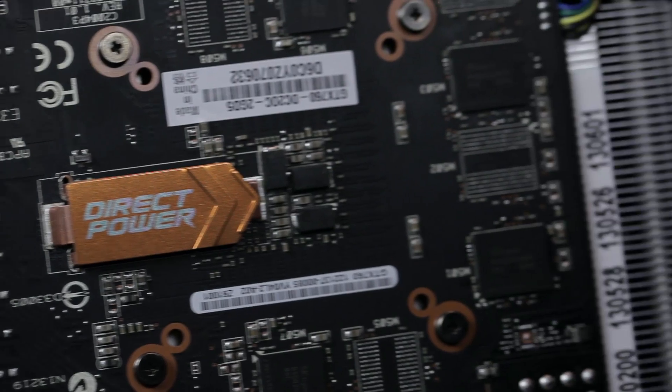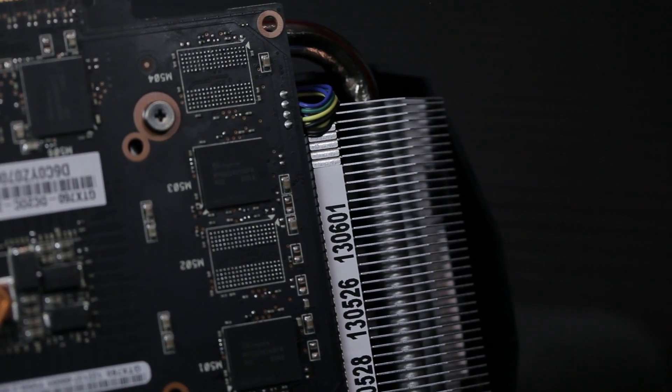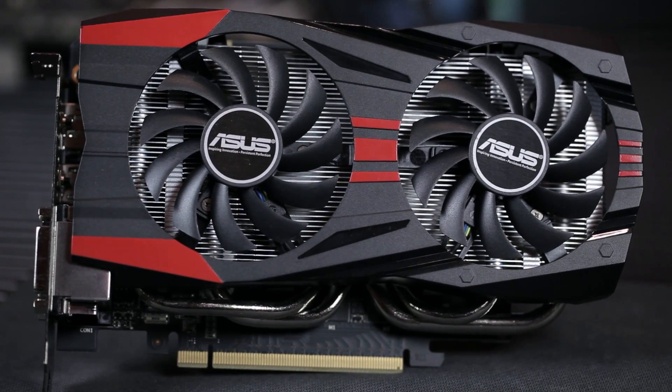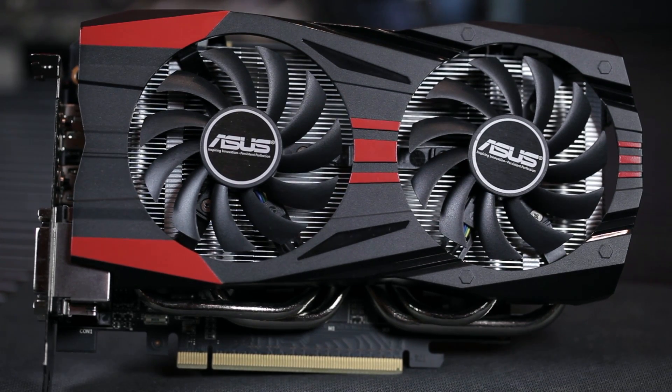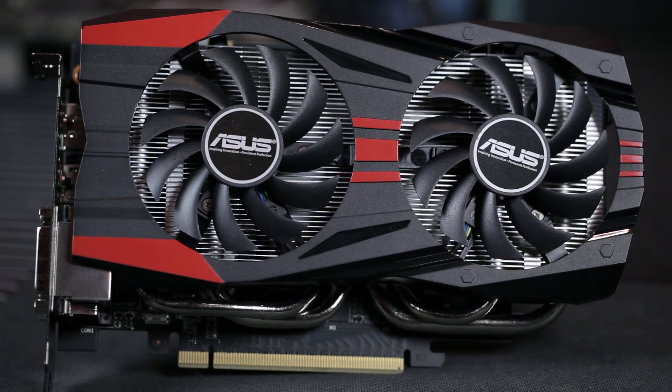ASUS claims this cooler is 20 percent cooler and two times quieter than the reference design. I don't have a reference card to verify that, but it is a better designed heatsink than the reference. They also use the fans you'll see on a lot of ASUS DirectCU II parts — they're dust-sealed on the bottom so dust won't get into the ball bearings. They're double ball bearing fans as well, so they'll last quite a long time.